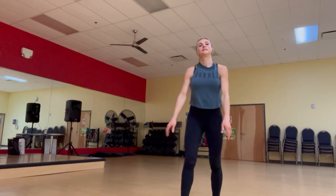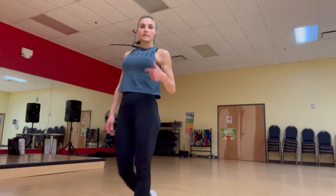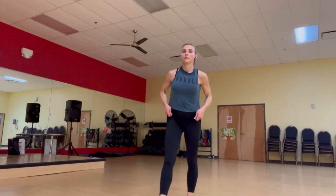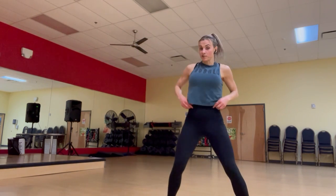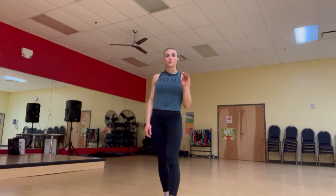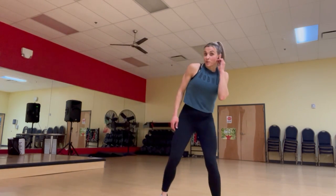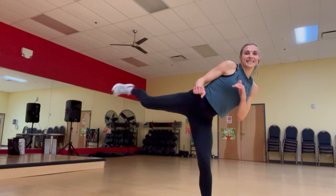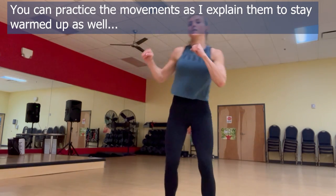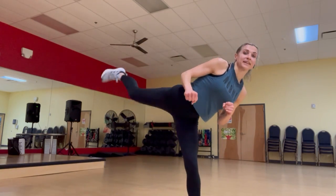All right, we're done with the warm-up. Keep walking around for an active recovery while I explain our first circuit. We'll have four exercises, working for 30 seconds and resting for 10 between each. The first exercise is low kick, high kick — alternating sides. I don't care how high you go, I just want two kicks on each side: one low, one high.